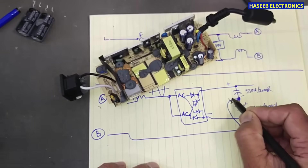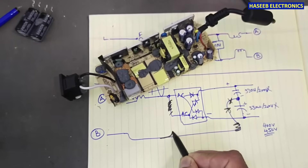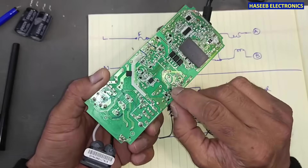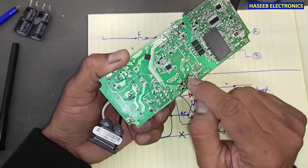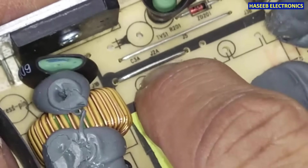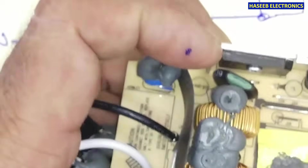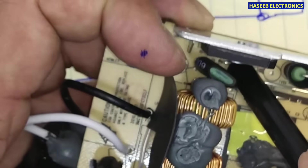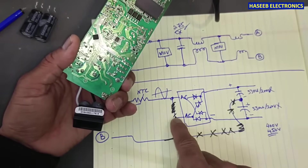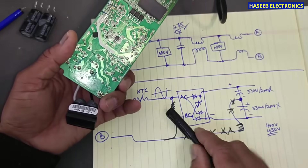Now I will remove the jumper from this point, and I will bring this line to the input of the bridge rectifier. I will remove the jumper connected between the center two points and the inductor. I will also remove all the other related jumpers, and I will connect this line to the AC input terminal of the bridge rectifier.